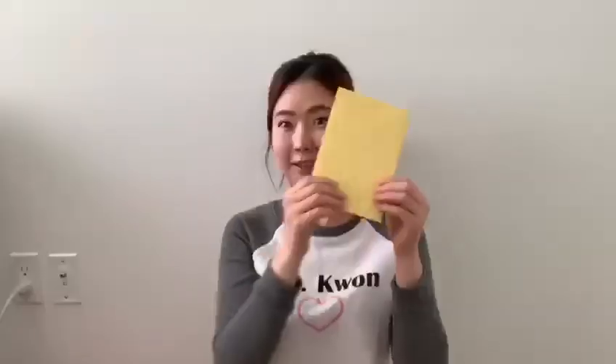Thank you. Thank you for the letter. I hope you like this activity. Thank you. Bye!